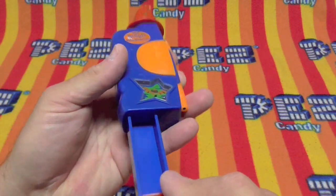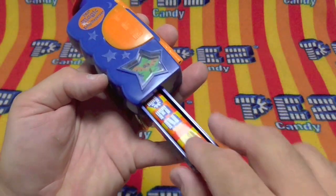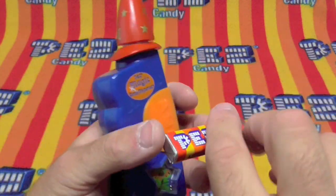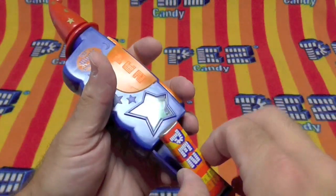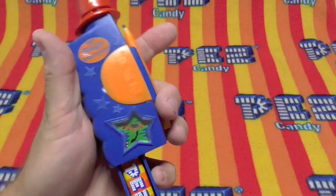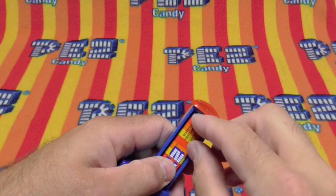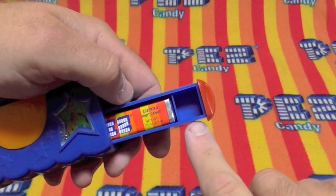And then here's the secret drawer. Let's do this. Let's see if we can do this magic trick. See how that works? It just slides. There's a secret little drawer.